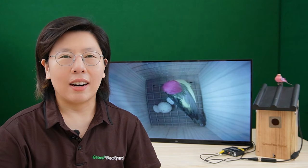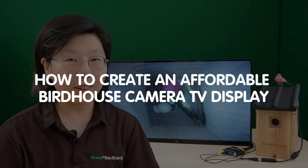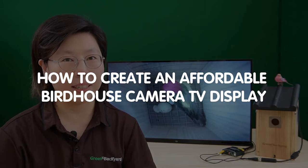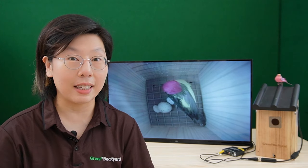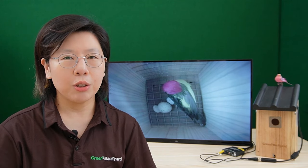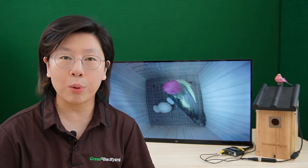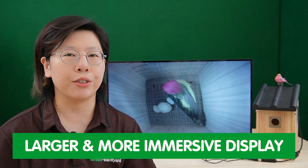Welcome back to our channel, Green Backyard. Have you ever wanted to bring the wonders of nature into your living room? Well, within this video, I'm going to show you how to create an affordable birdhouse camera TV display that lets you peek into the secret lives of birds right in your backyard. Viewing your bird box camera feed on your television is an exciting way to bring nature into your living room. By connecting your bird box camera to your television, you transform your ordinary screen into a window to the natural world, and experience the thrill of observing birds and their activities on a larger and more immersive display.